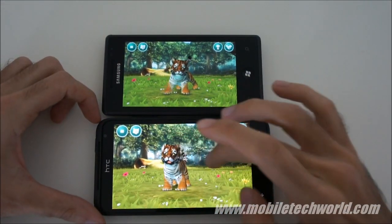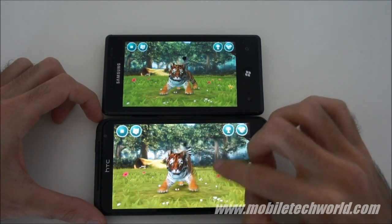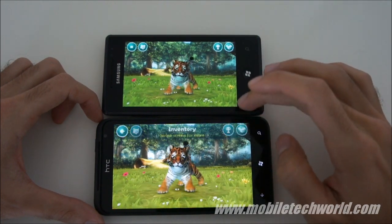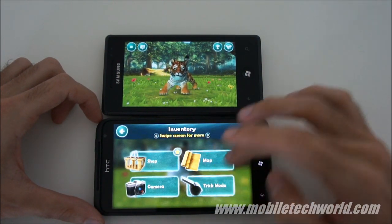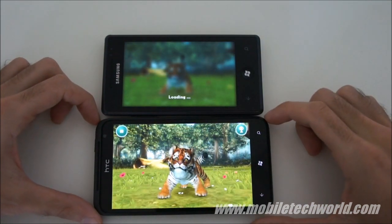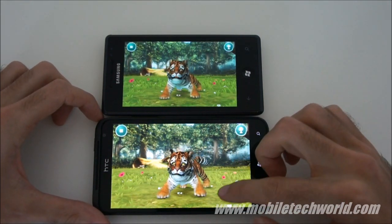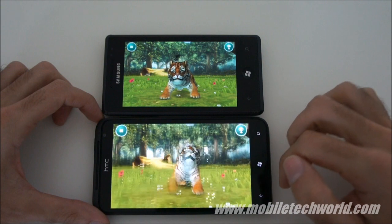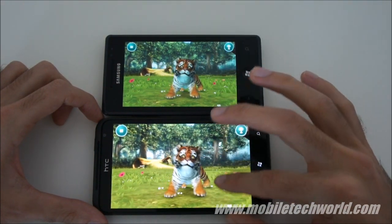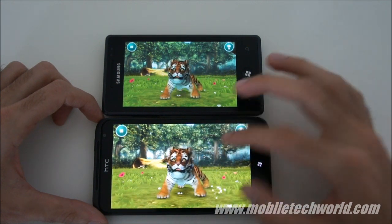You have different ways to play it. The Cub follows my finger. Let's try the trick mode — I can make him jump or sit down. That's a little bit tricky to master at first.